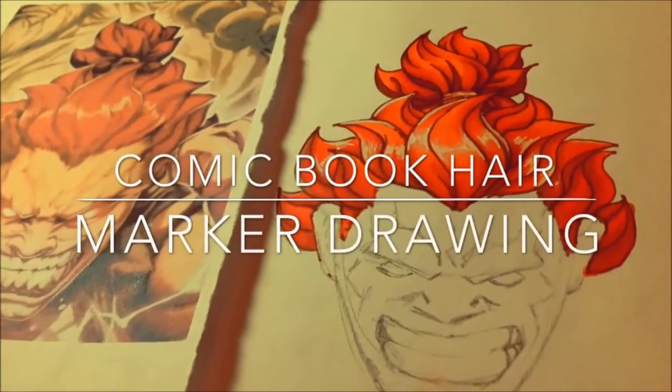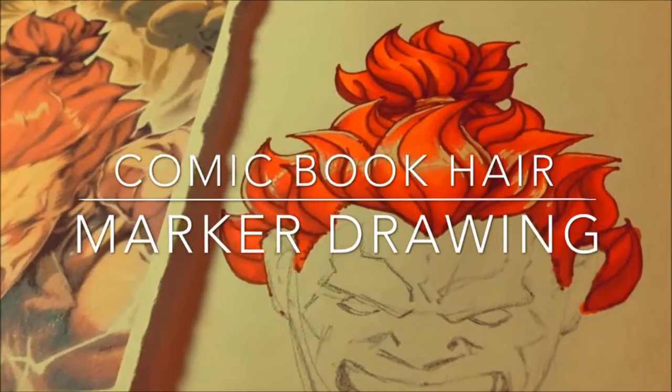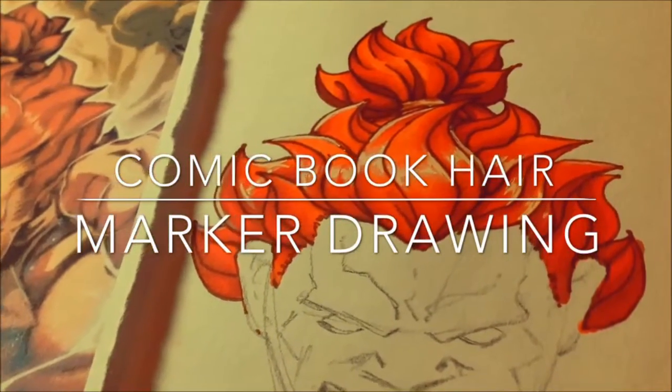So I thought I'd share a video showing me practicing drawing some comic book hair. I'm using this picture of Akuma from Street Fighter, drawn by the artist Joe Ng.